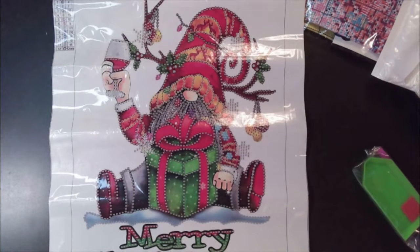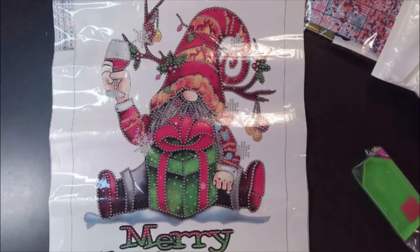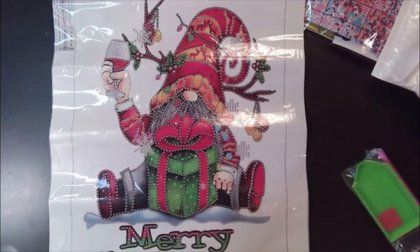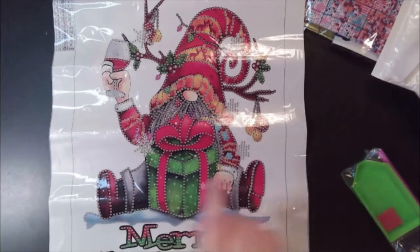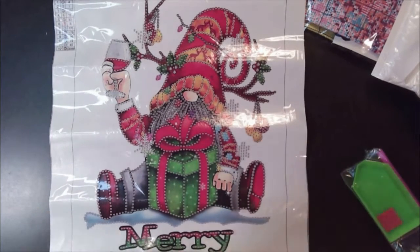If you've been watching my channel for a while, I have no idea where my measuring tape is. If I can find it I'll insert a clip of me measuring it, but usually 30 by 40 is the canvas space size itself, not the drill space. Let's take a look at some drills.